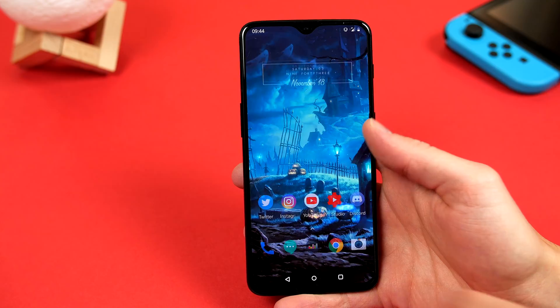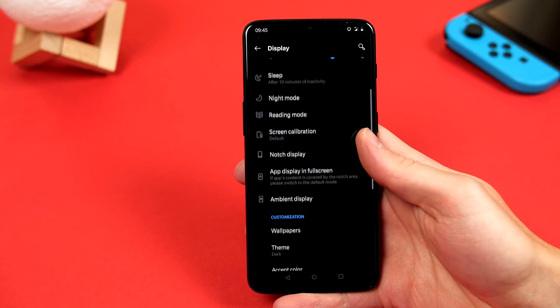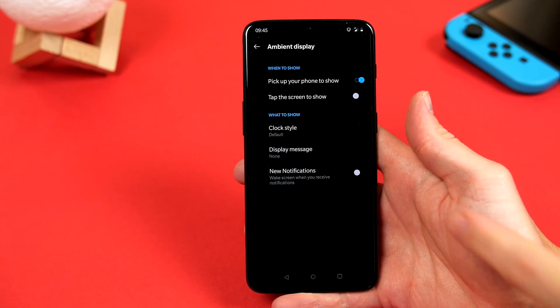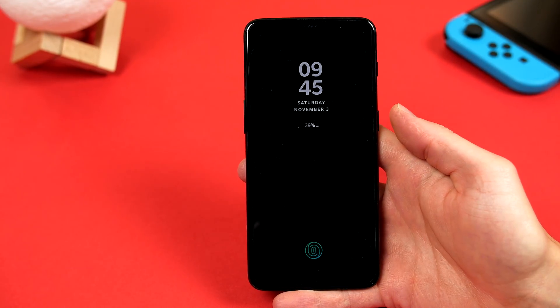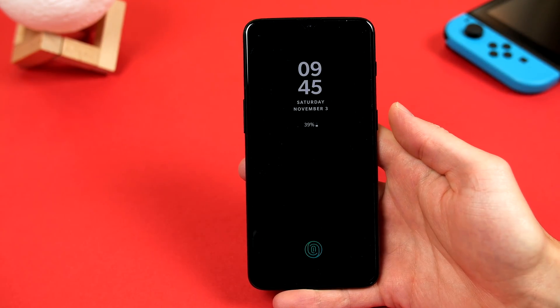If we go back into the same menu, we can go ahead and choose Ambient Display, and we can decide how we want to see this. By default, it's on Pick Up Your Phone to Show, so when you pick up your device it will enable, but we can also choose the Tap the Screen option, so that when we are feeling super lazy, we don't have to do much.